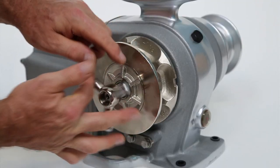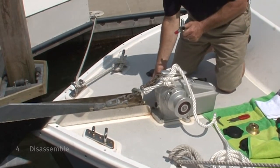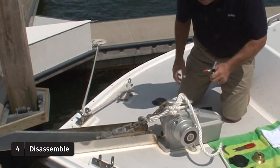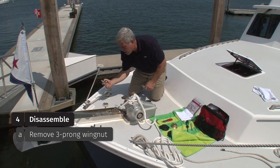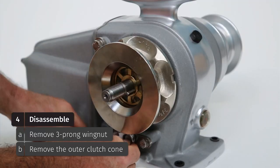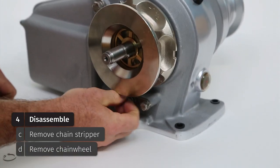The chain wheel is not spinning as it should on the clutch cone surfaces, so we're going to take it apart, clean it, grease it, and put it back together. We've removed the three-prong wingnut and the outer clutch cone. If we release one of the two fasteners, we can pivot the chain stripper and remove the wheel.